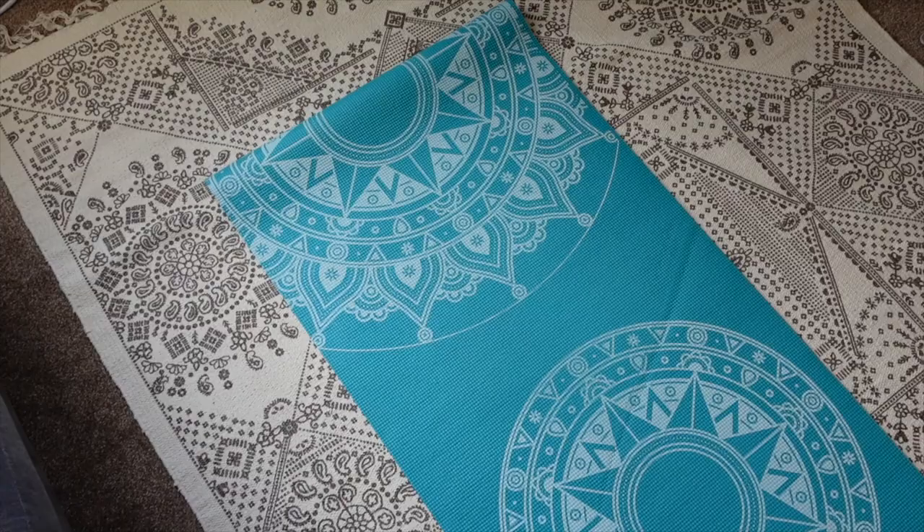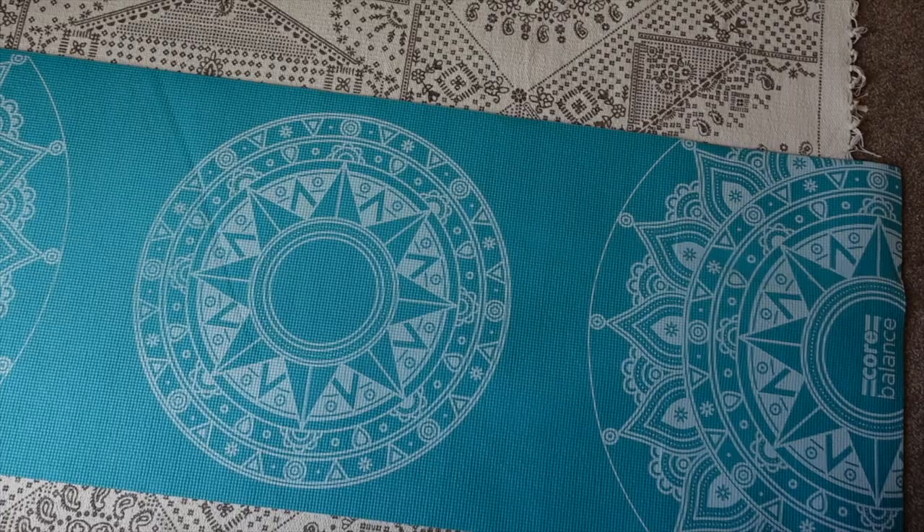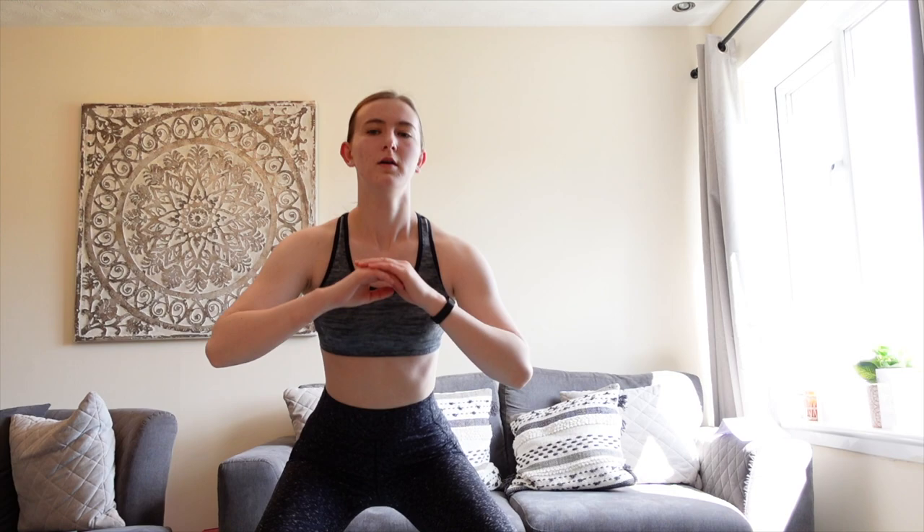If you do want to continue watching, I hope you enjoy — let's just get into it. First of all, this is the yoga mat that I use and I always get a lot of questions on where I got it from. I actually got it from Amazon and I'll try and leave a link down below. So first of all I start off by doing some squat jumps — I roughly did about 20 of these, but I don't have a set amount I have to do each time.